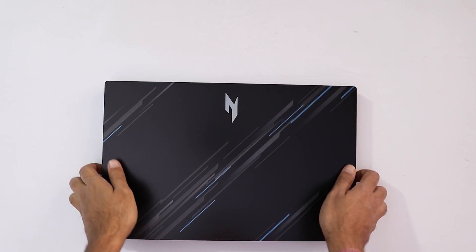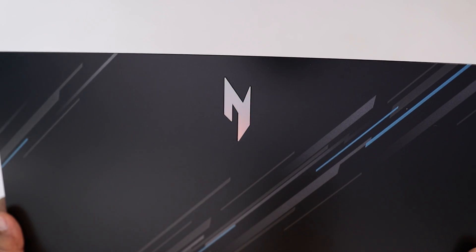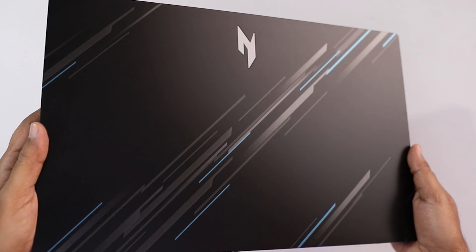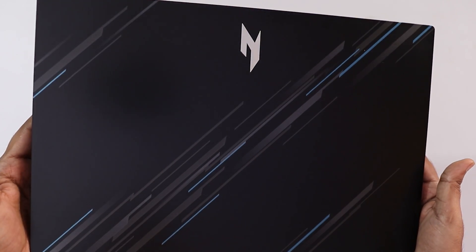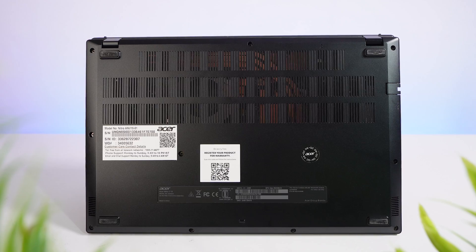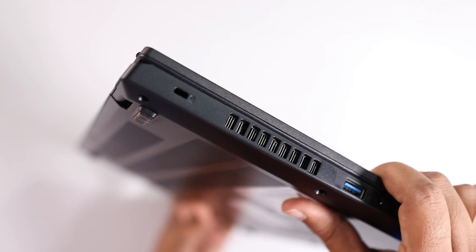The Acer Nitro V Laptop features a polycarbonate top lid with a dazzling and illuminating Nitro logo, while the body is crafted from durable plastic, offering a perfect blend of style and durability. The vents at the bottom help the laptop with air intake, and both the intake vents are available on one side.